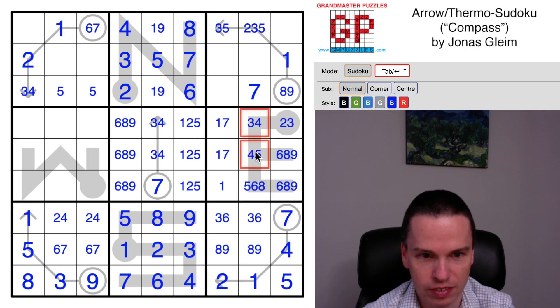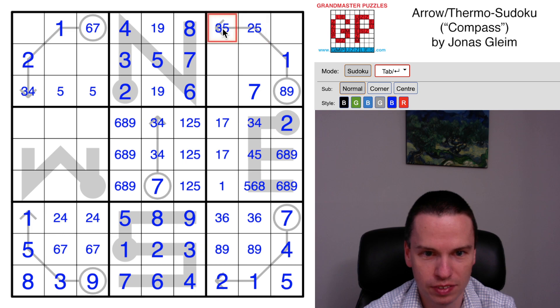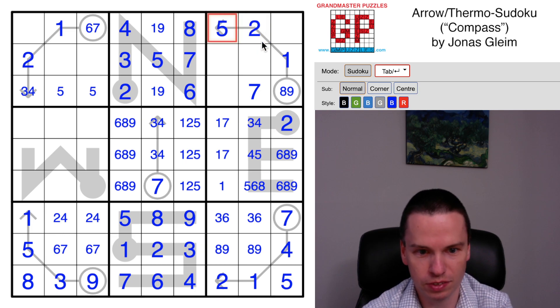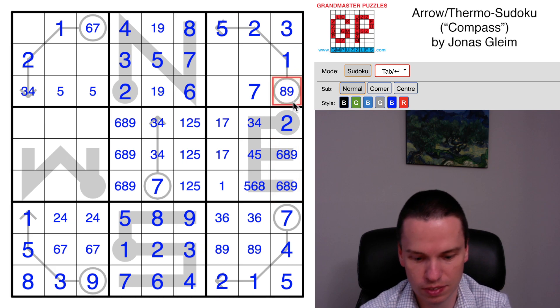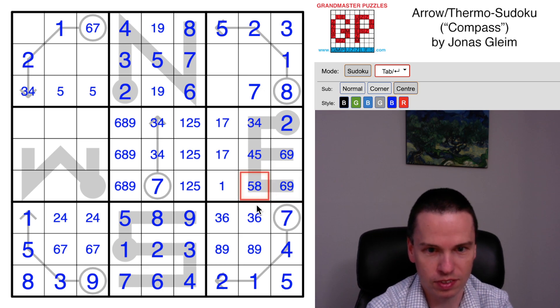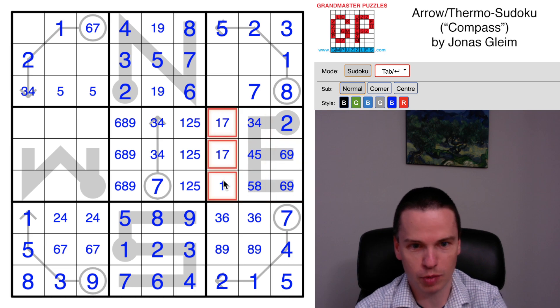That's enough for now because it sets up a three-four, three-four pair - which means this can't have a three. This has to be a two, and that means this is actually a two-five-four-six at the top in this order because of the other digits given. With these digits set, this has to be a three, this is an eight for the sum. This coming out means there's a six-nine pair, so this isn't a six here.